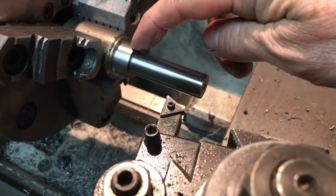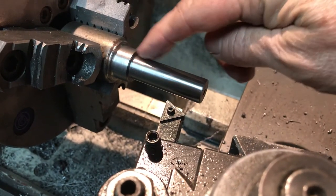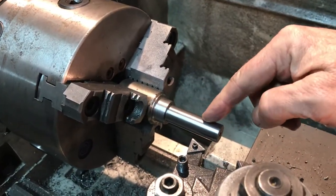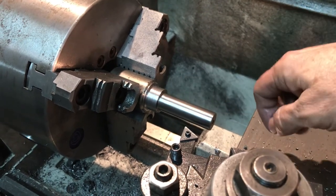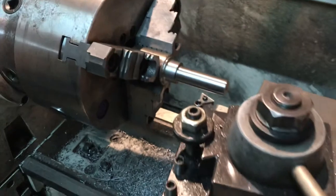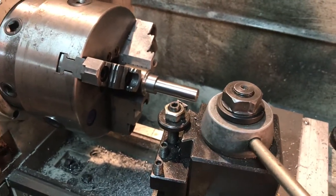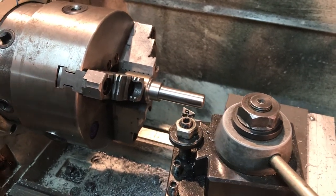Now that I'm done and I've shot the video, I'm going to part this off. I'll take the three-jaw chuck off the lathe and use the 5C collet chuck for the remaining finishing operations. Anyway, hope that helps — just enjoy your shop time, and I will keep you posted.